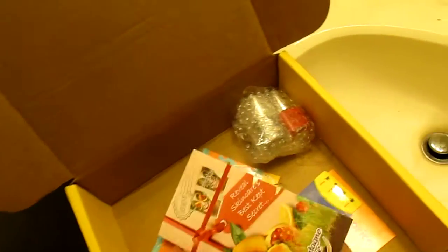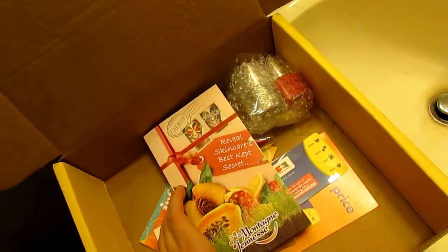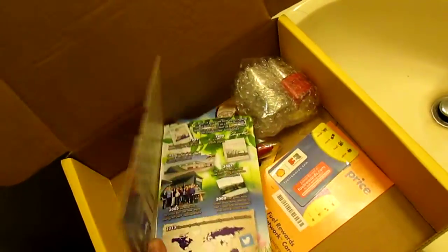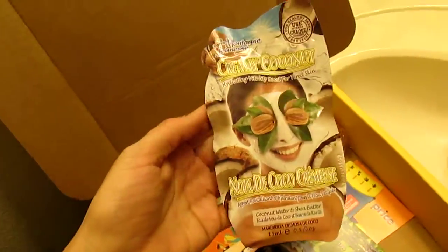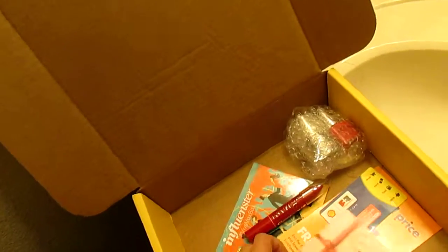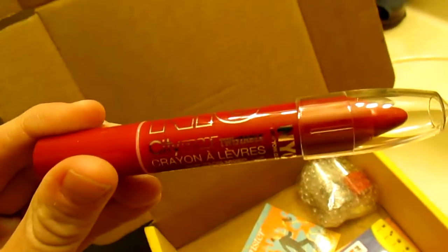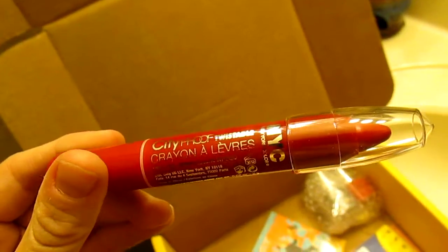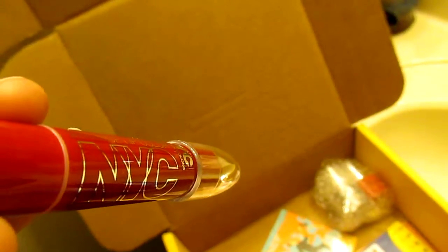It came with a mask from — I don't even know how to say it — Montagne Jeunesse, but I haven't tried it yet. It's coconut and honey. It also came with a NYC City Proof Twistable Crayon lip color in intense color, and it's a red called South Fairy Berry.